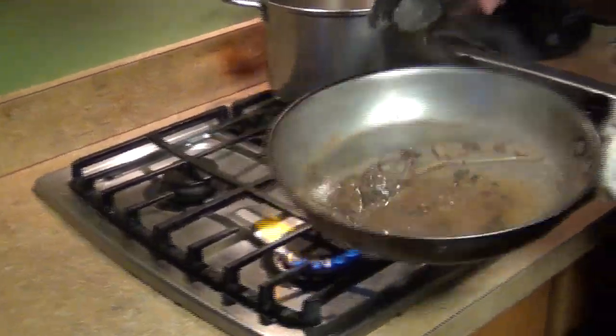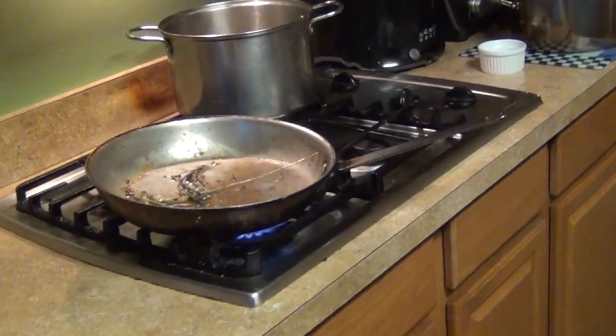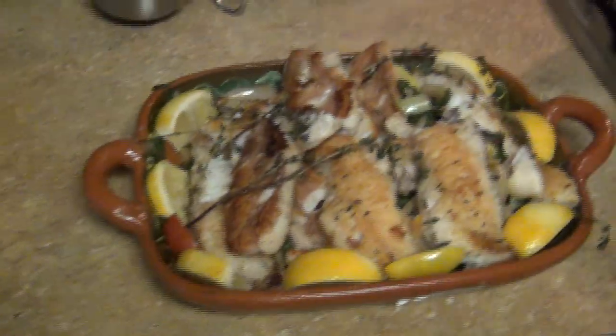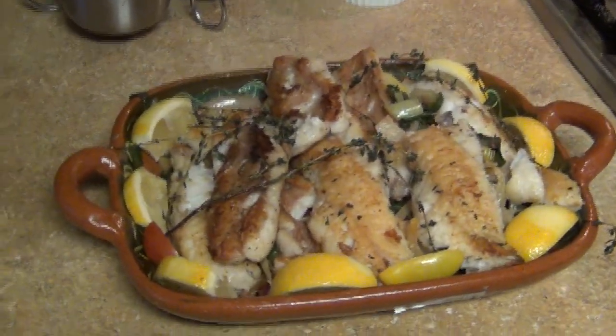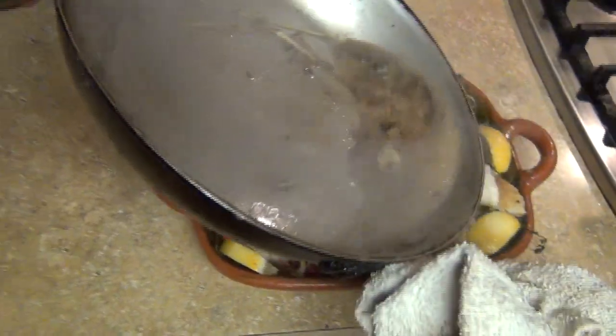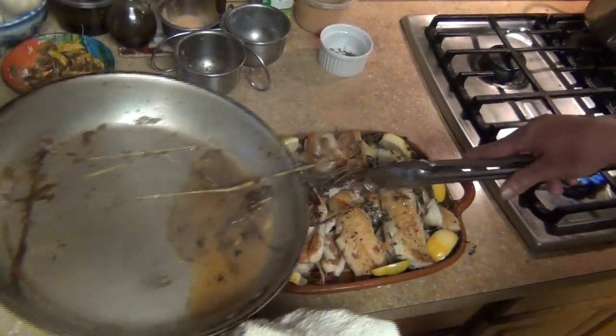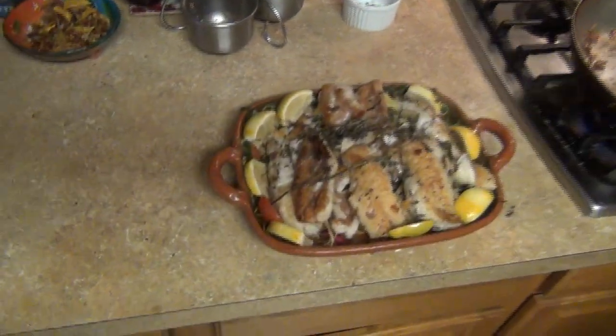This is the finishing sauce for the fish — you can just pour it on top. You can see I have it plated here; that's my final presentation of the Mediterranean style perch, family style. I'm just gonna finish it with the sauce on top. That's just another version of how to finish it — enjoy!